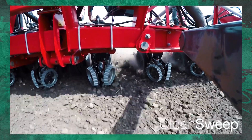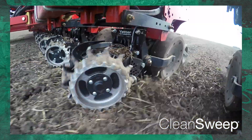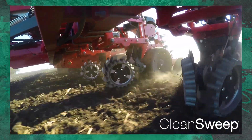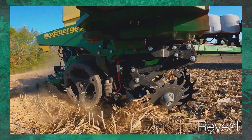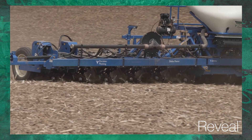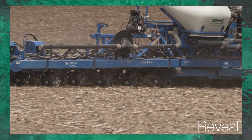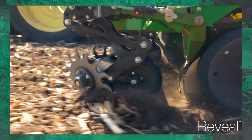We've been running Clean Sweep in this particular study with our residue managers. From the cab, we can adjust the aggressiveness of our residue managers, watch them perform, and really fine tune to get them working correctly. We've also got a new residue management system we've been testing for the past two years here at the PTI Farm called Reveal. This is a really unique system because it has a gauge wheel on it, so it sits in front of our row unit gauge wheels and allows those tines to be fine tuned to really go after that residue. It's attached to the frame of the planter, not the row unit, and each one can work independently — which is going to be really important when it comes to downforce, our next component of this study.